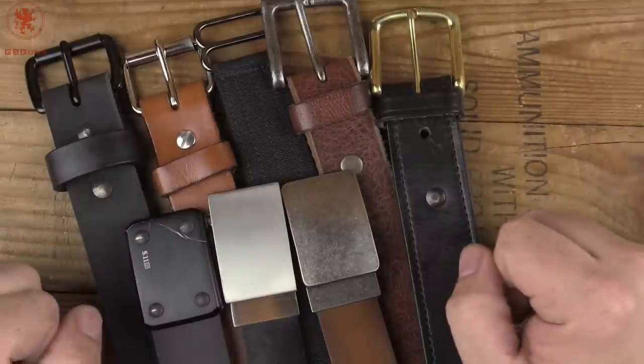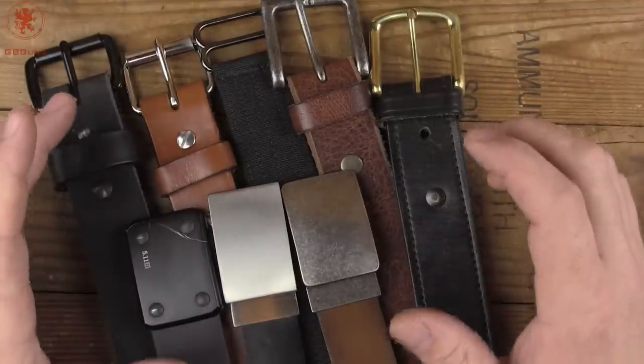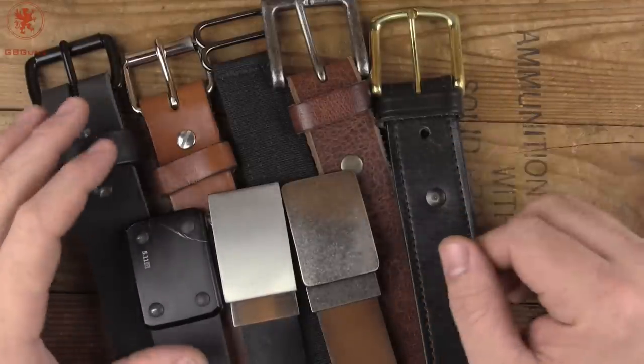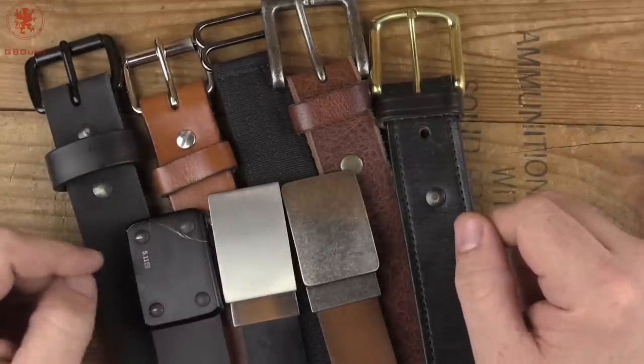Additionally, the activity is going to dictate. Do you need something that's going to hold everything tight in place because you're going to be doing a lot of moving around, or not? I'll show you what to look for when you're considering belts.